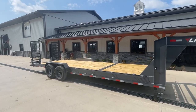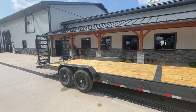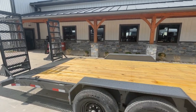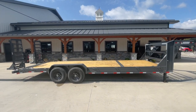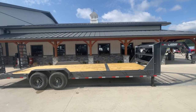This trailer measures in at 24 foot length — that's going to be 22 foot of flat deck with a two foot dovetail, and then we've optioned in the ramps shown. The trailer weighs about 4,000 pounds and gives you a net legal payload on the deck of about 10,000 — 14,000 GVW minus the four empty would be your 10.